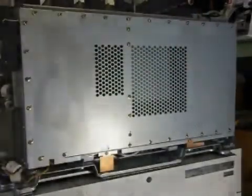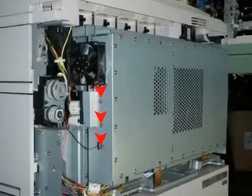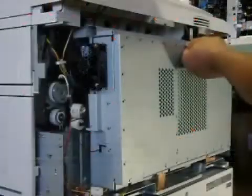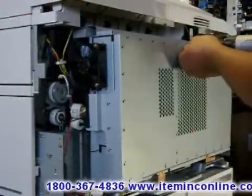Once you have removed the four top screws, you can now pull the white plastic cover off the machine with no problem. Once the back cover is removed, you now have to remove the whole metal cage that's protecting the engine control board. You will need to remove every single screw in order to access the engine control board.